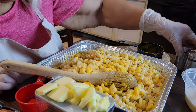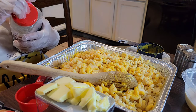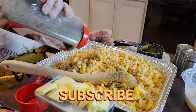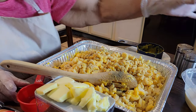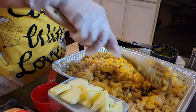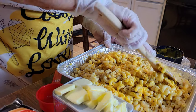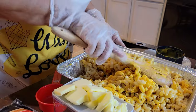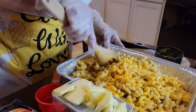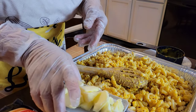Now I'll put some black pepper in as well. Then I'll blend in my butter, and then I'm going to be putting the cheese in.